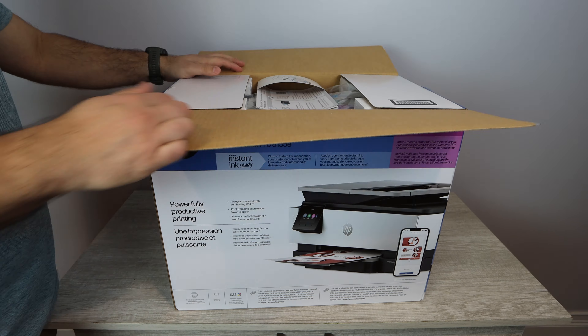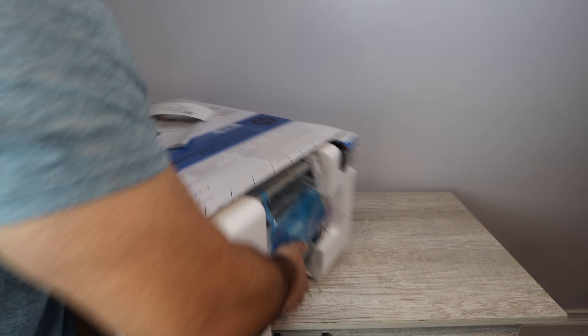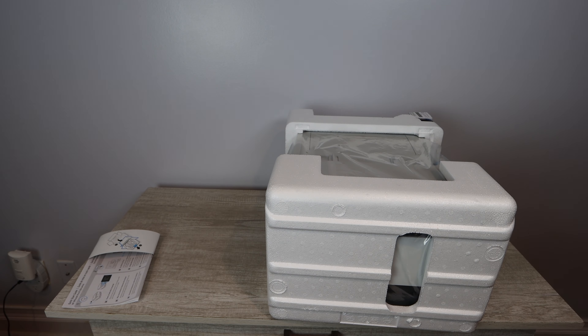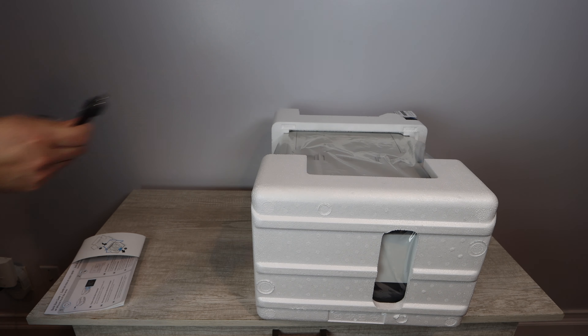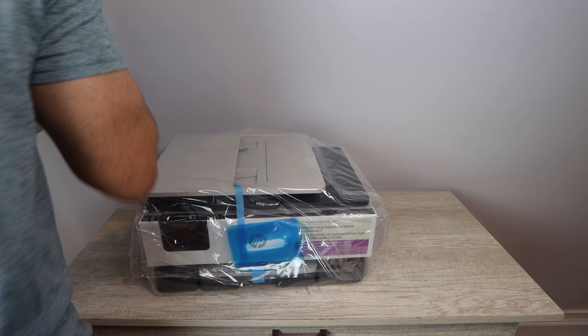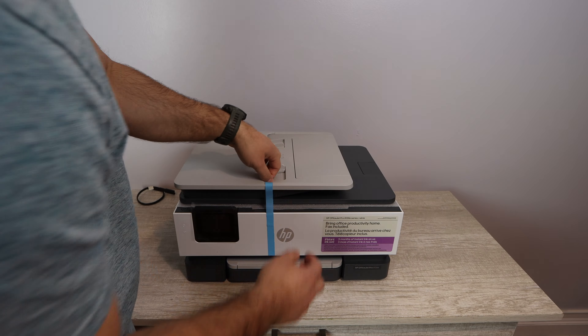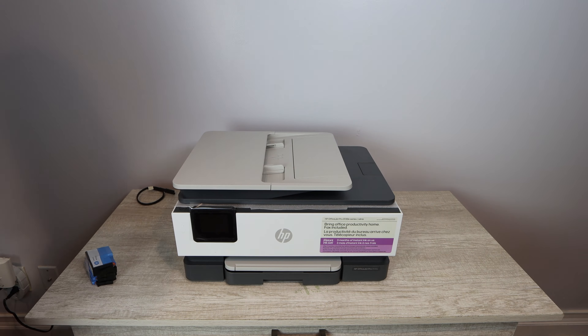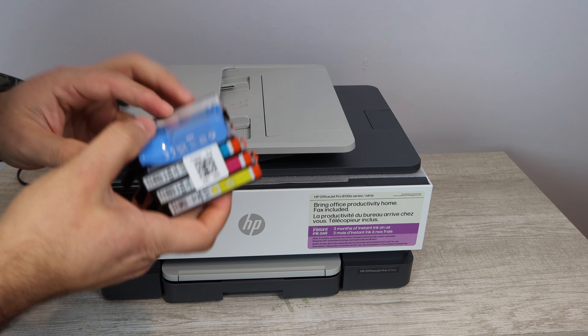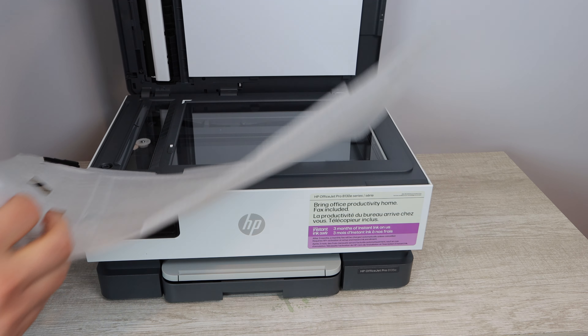As we're opening up the box, what you should be receiving is of course the printer, a user manual, some instructions, a power cable, and some HP setup ink. I would highly recommend you buy some additional ink on top of this right away. There's also going to be a link for this printer if you'd like to purchase it.